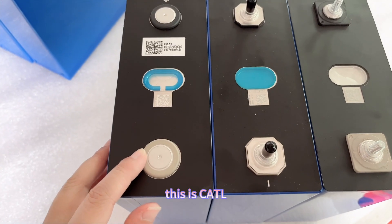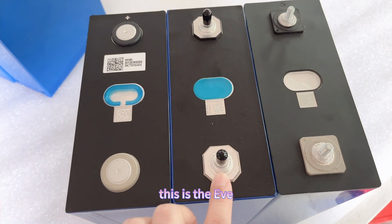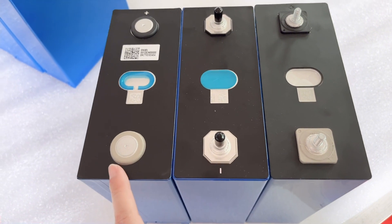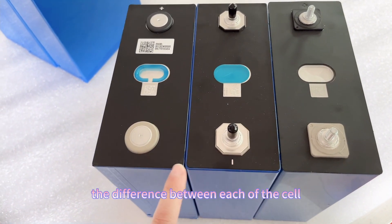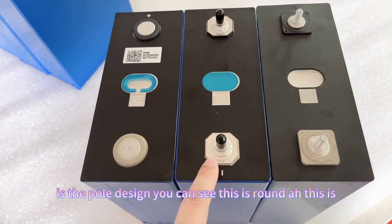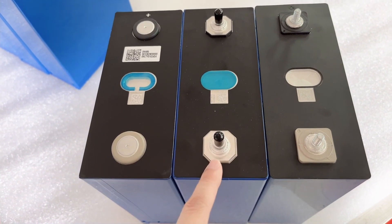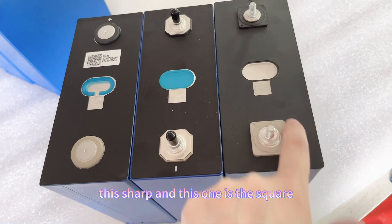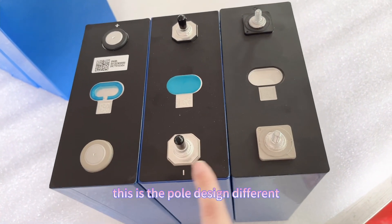This is the CATL, this is the EVE, and this is the Haiying. The first difference between each of the cells is the pole design. You can see the CATL pole is round, the EVE pole is sharp, and the Haiying pole is square.